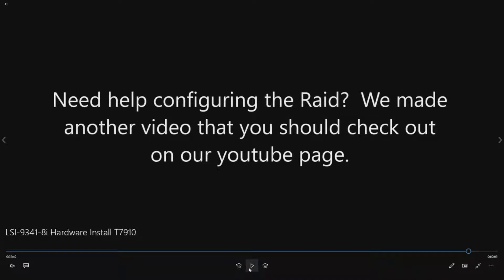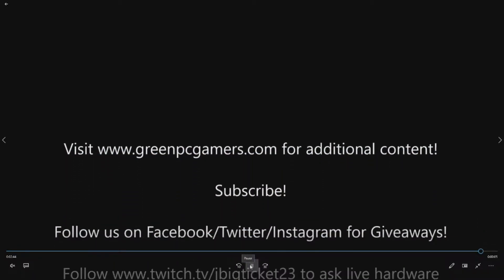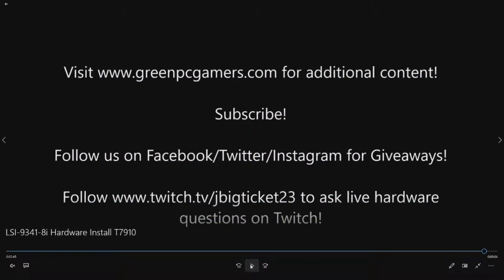Obviously put your side panel back on. If you need help configuring the RAID, we did a separate video on that so you can check out our channel — find that video and it'll show you exactly how to configure the RAID. If you need more information or want to see additional content on Precision T7910s or other Dell workstations, visit GreenPCGamers.com. We have a ton of free content on how to upgrade systems.